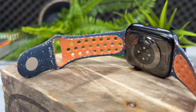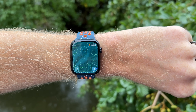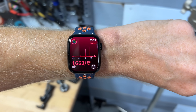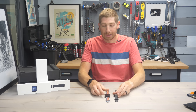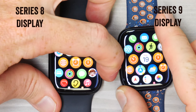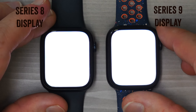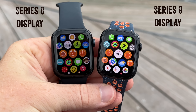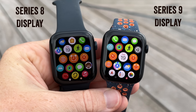Starting with those hardware changes, the very first thing to know is that they've increased the brightness of the display — doubled it in fact, from 1000 nits up to 2000 nits. Nits is simply a measure of screen brightness, whether it be your iPhone screen, a watch screen, or a TV screen. Taking an Apple Watch Series 8 side by side, you can see where it's brighter on the Series 9 in the flashlight function and in an outdoor shot in broken cloud conditions.